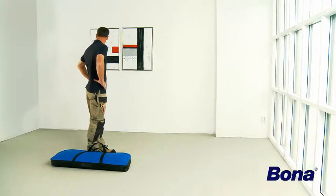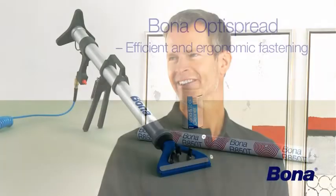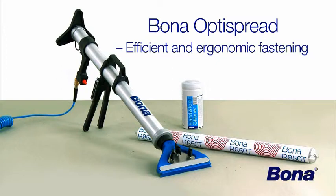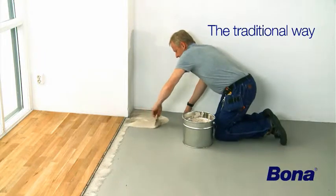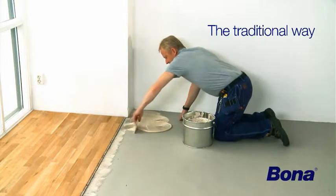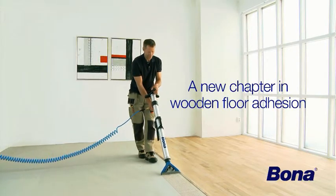Bona gives you a reason to look forward to your next job. Introducing Bona OptiSpread: efficient and ergonomic fastening of wooden floors. Remember the traditional way of gluing down a wooden floor? Now it's time for a new chapter in wooden floor adhesion.